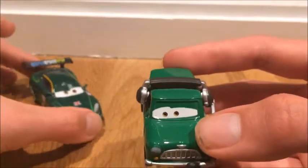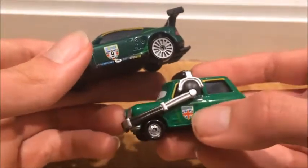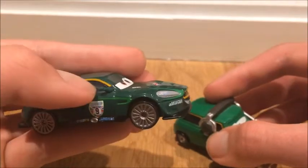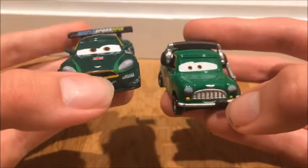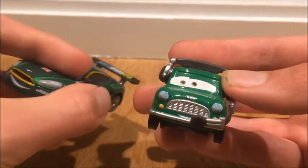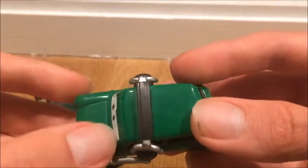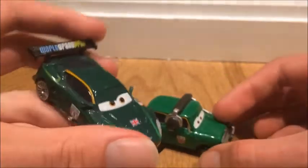Austin Littleton is this Mini Cooper — a little modern Mini Cooper — and he is the crew chief of Nigel Gearsley. You can see he has the British flag there. He has some stuff similar to Nigel, like this orange outline between the windows. The emblems are similar but they're completely different color models and companies. Austin Littleton has way more detail in his headlights than Nigel Gearsley. Nigel Gearsley is a dark green while Austin Littleton is a brighter green with green stripes that sort of blend in, whereas on Nigel they stand out more.